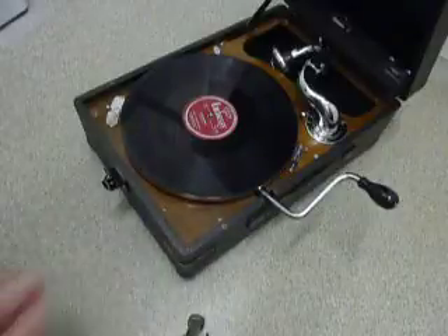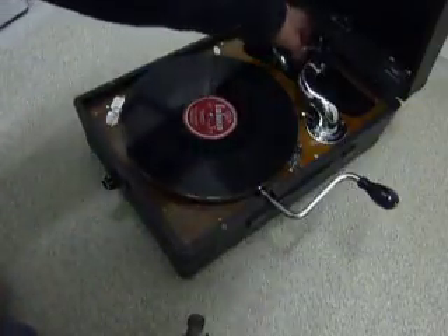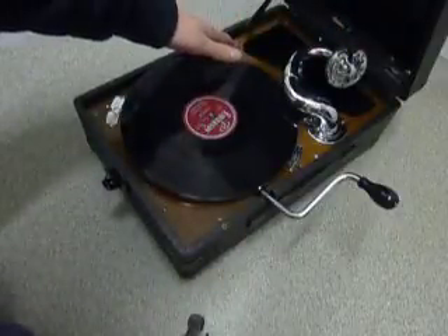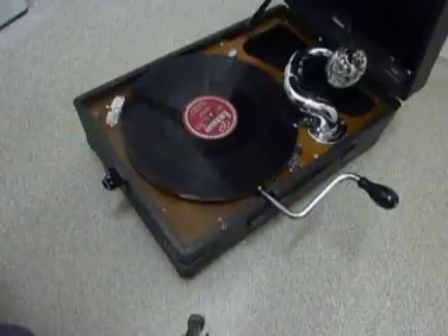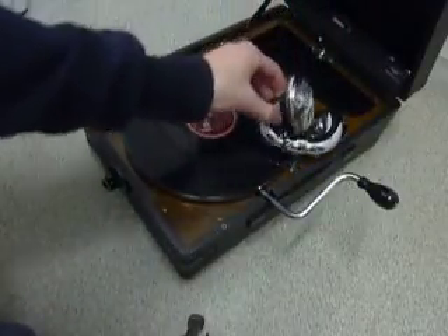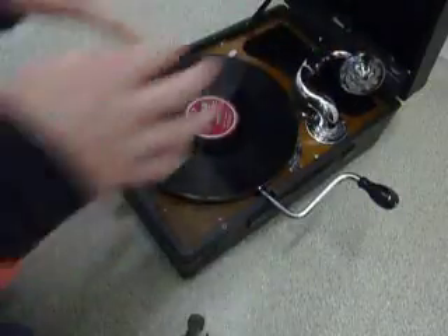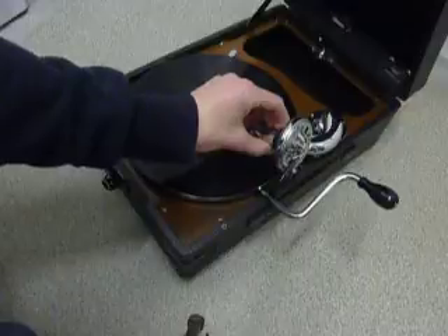Now the automatic brake — if you want to use that, set the automatic brake to on and bring the arm across like so. Release the manual brake because you don't need the manual brake if you're using the automatic brake. The auto brake takes over, and basically when you move the arm across it trips this little switch here and starts the turntable. When it gets to the end of the record it stops, and then when you put the next record on or turn it over again, simply bring it back to the start so that it clicks and it starts again.